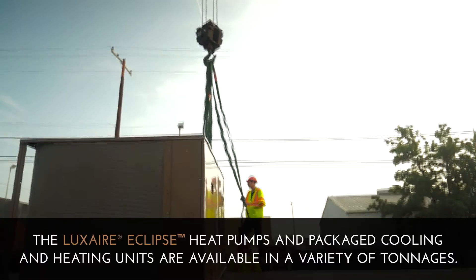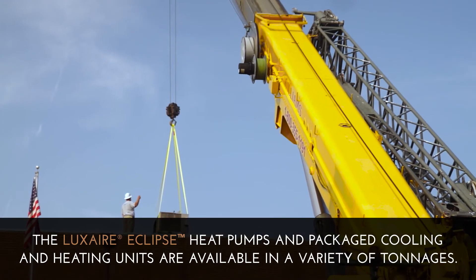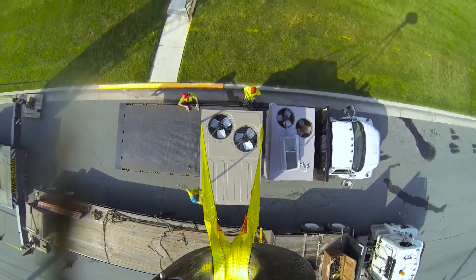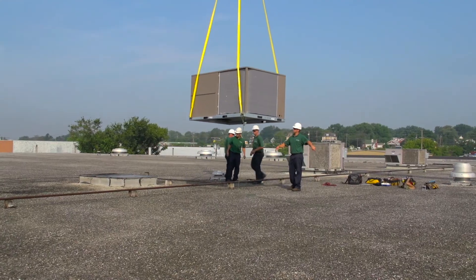Ease of installation is an important part of what we try to do when we launch a new product — making it easy for the installing technicians. This product is designed to go on top of a competitive roof curb from 3 to 12 and a half tons. What that allows the dealer or the customer to do is quickly lift off the old competitive product and replace it without any roof curb transition. It makes perfect sense — directly replacing a unit saves time and money, cuts the customer's costs, and creates a better sales opportunity.